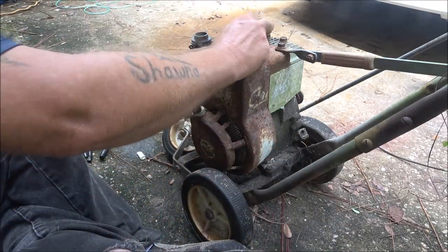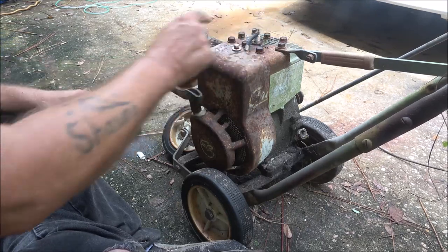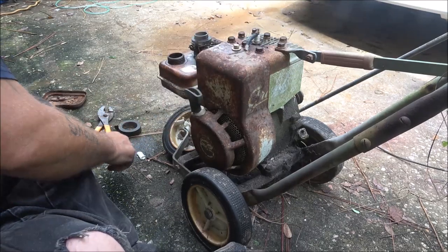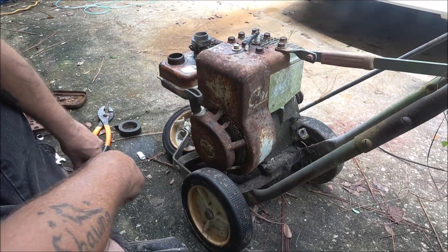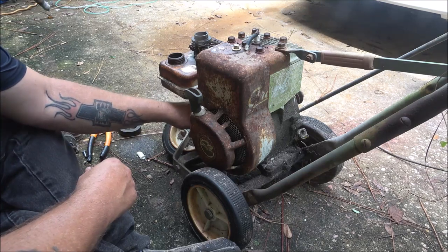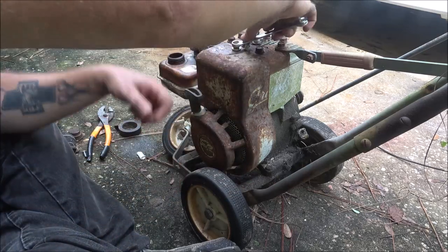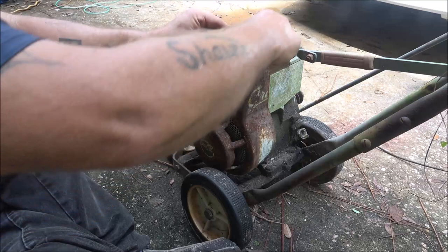Remember, this thing is missing that muffler, so we have to be careful that we don't get a lot of gas around there because if we do it'll backfire. And even if it doesn't backfire there are flames coming out that exhaust, so it could catch on fire. I don't want to do that.